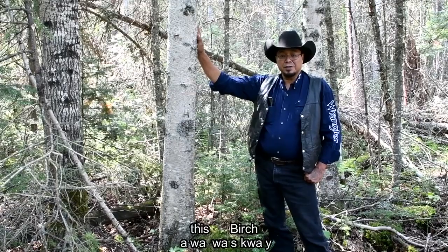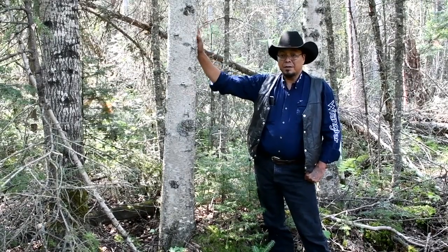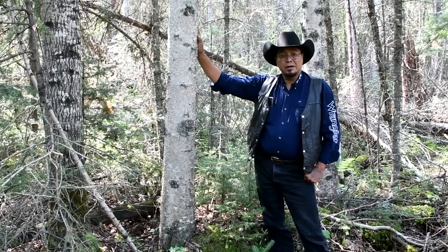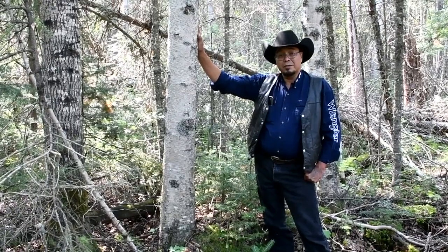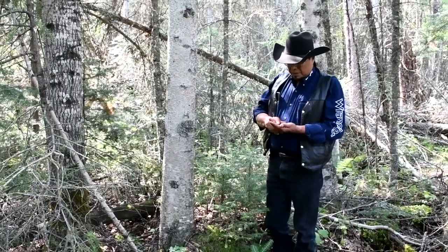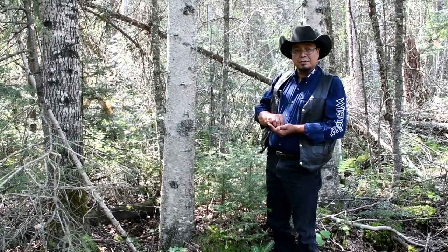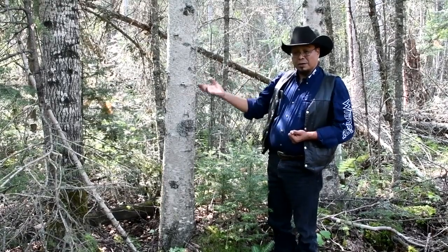Not only that, it builds a sense inside of you of appreciating nature — appreciating that this birch is alive and I'm taking something from it. So I want to make sure that I recognize waskway, the spirit of the birch tree, by giving thanks for it giving me something that's going to be useful to me. I'm going to say my prayer in my language, and then say it in English so you get a sense of how we give thanks to a tree or anything in nature.